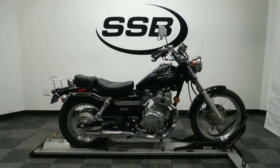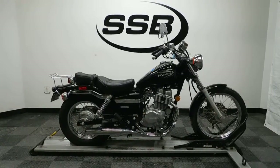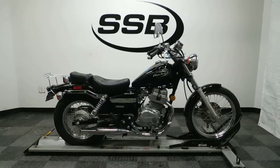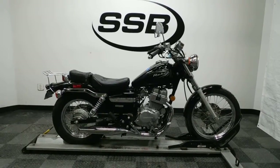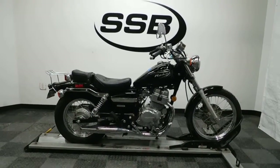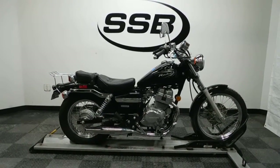Welcome to SimplyStreetBikes.com. Today we have a 2009 Honda Rebel 250. This starter bike has 11,700 miles on it, has had a minor tip over on the right hand side, and basically only has one real accessory on it. So let's take our walk around this mostly stock bike.